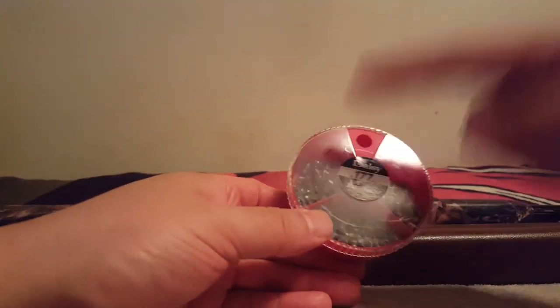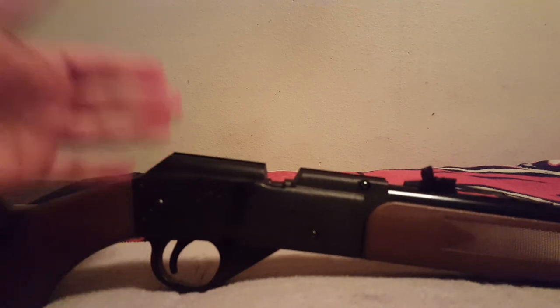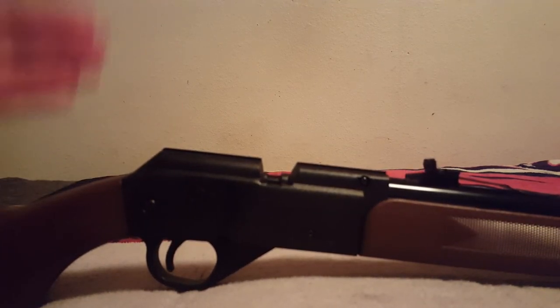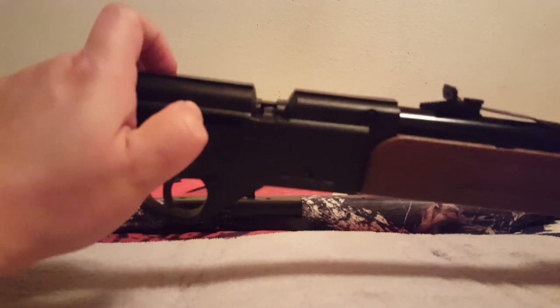I really did have Daisy's own pellets jam in this — pointed pellets and a couple of the Wad Cutters. So please remember: if you know you pumped it, you loaded it and pumped it, and it just goes click — the first thing you do is open up the bolt. Thank you.